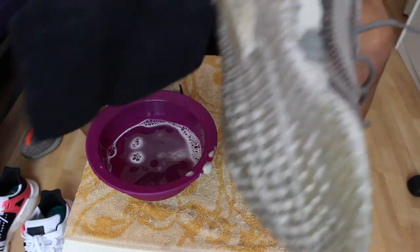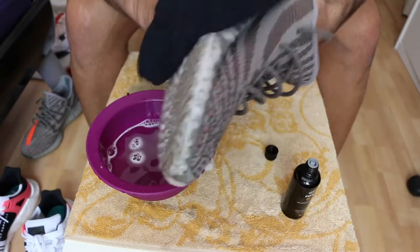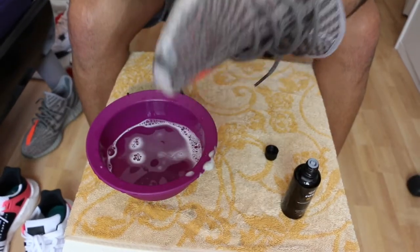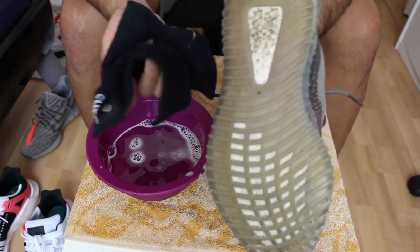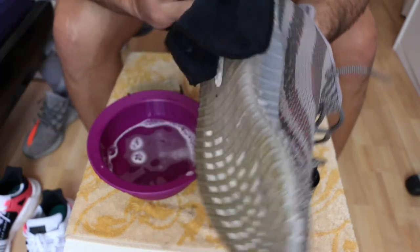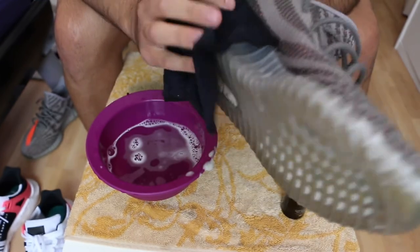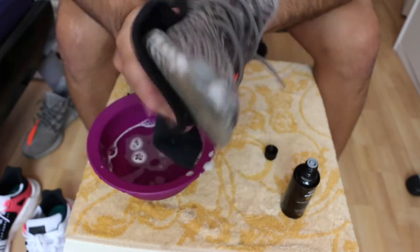Then you just take the wipe from Crib Protect — it's included in the package — and go over the shoe to wipe it down. For the Boost material, if you want to clean that specifically, this wipe alone won't get it all out. You'd need a toothbrush and maybe some nail polish remover or something like that. I don't really care, so I'll just leave it.